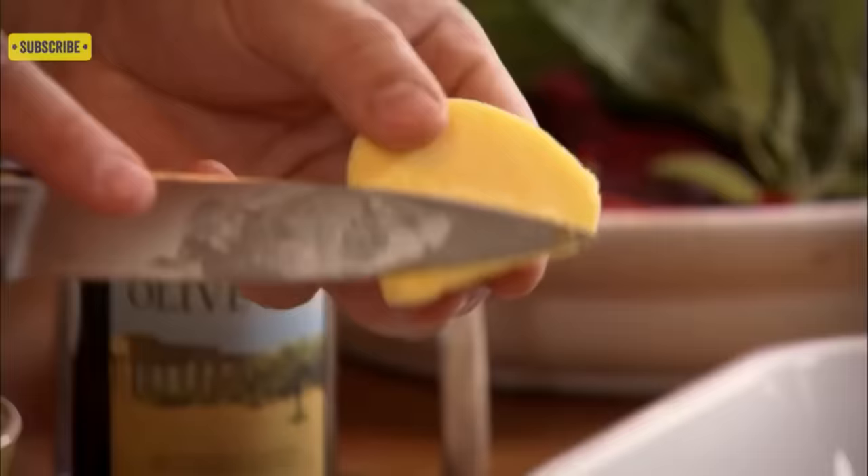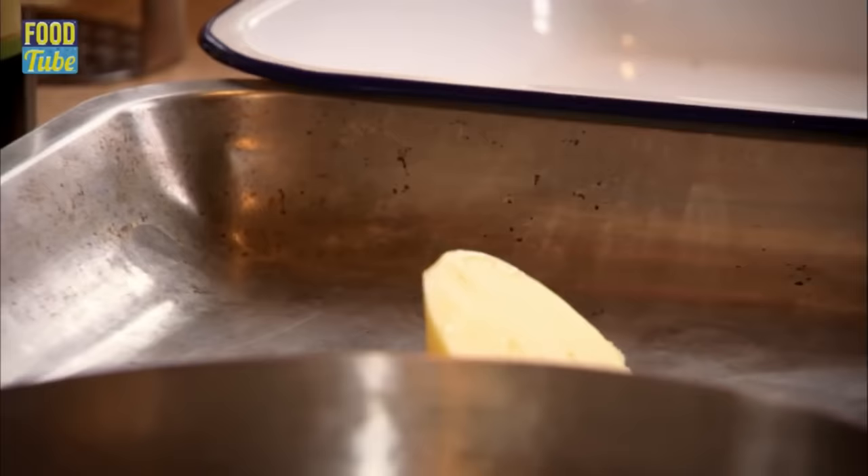And here they are. Beautifully — look at how fluffy that is in the middle, just almost falling apart. Let's have a try. Oh, really good.